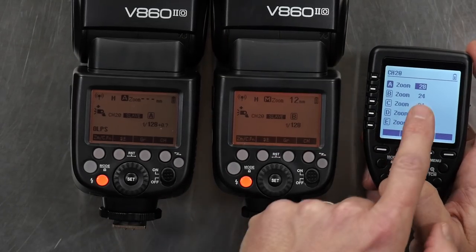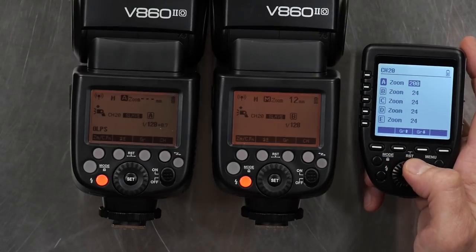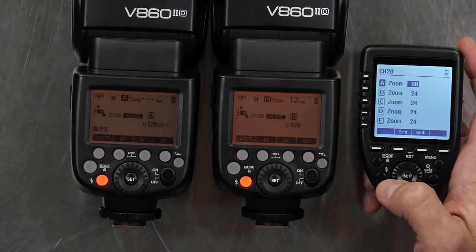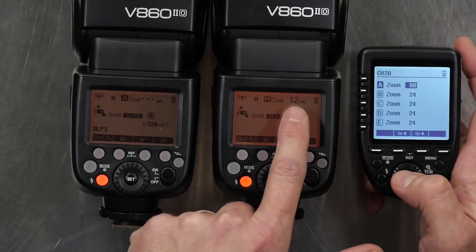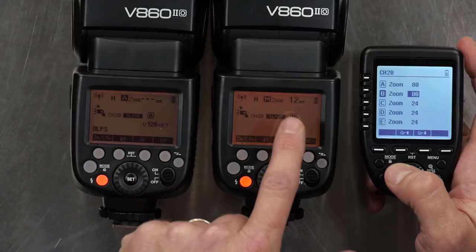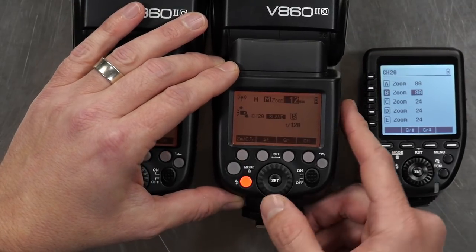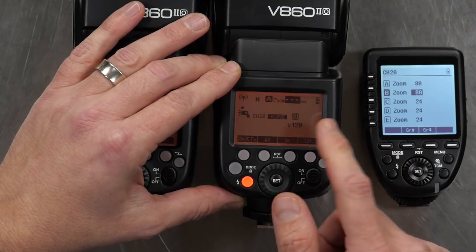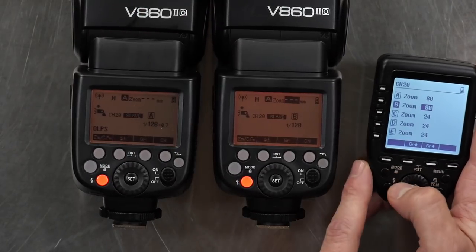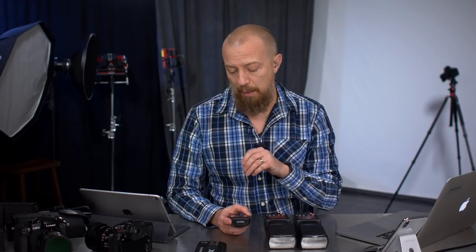I'll hit A to zoom on A — notice this says 28, and B is blank. If I move this, you can hear it moving — we are actually moving the zoom head, however we're not seeing it displayed. Also, this allows going to numbers far higher than the flash should be able to do, so it's not a perfect sync but it is controlling the zoom. For Group B, changing the number doesn't actually move the head. The way to control it properly is to go into the zoom setting on the flash and take it all the way down to auto — then from the remote I can actually control it. It's a little funky, potentially a little buggy, but it does work.